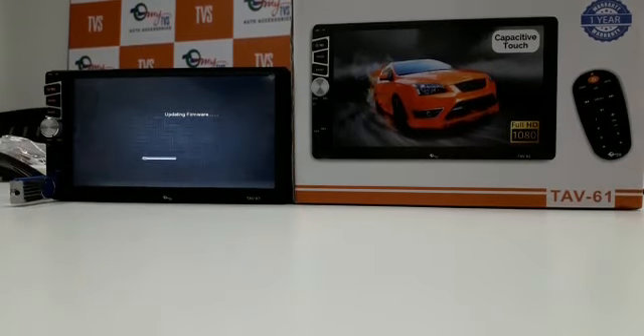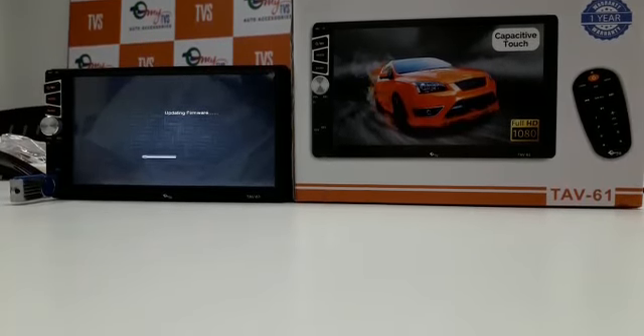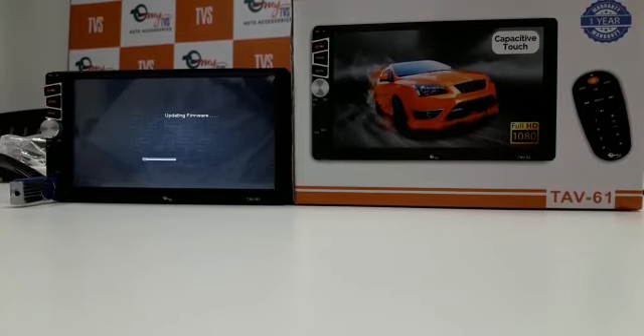It will hardly take 2 minutes — the software is 8.5 MB. So please wait, let's see.